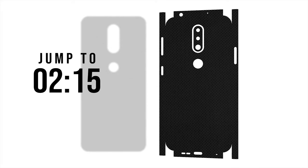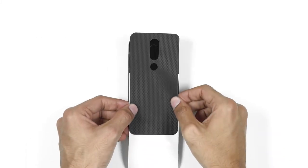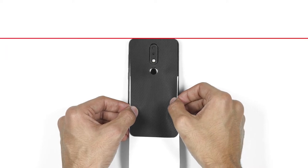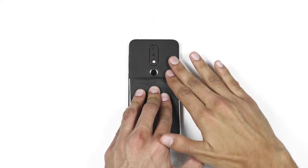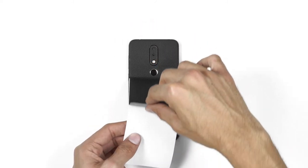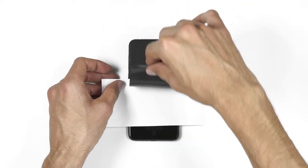First we are going to apply the glass back skin. In case you bought the full back skin, skip straight to it. Remove the skin from the 3M paper and reattach it as shown. Now align the camera cutout of the skin with the phone's camera and fingerprint sensor, making sure the skin aligns perfectly straight with the glass edge at the top. Now apply some firm pressure on it. Now lift the skin from the bottom and rotate the 3M paper as shown.